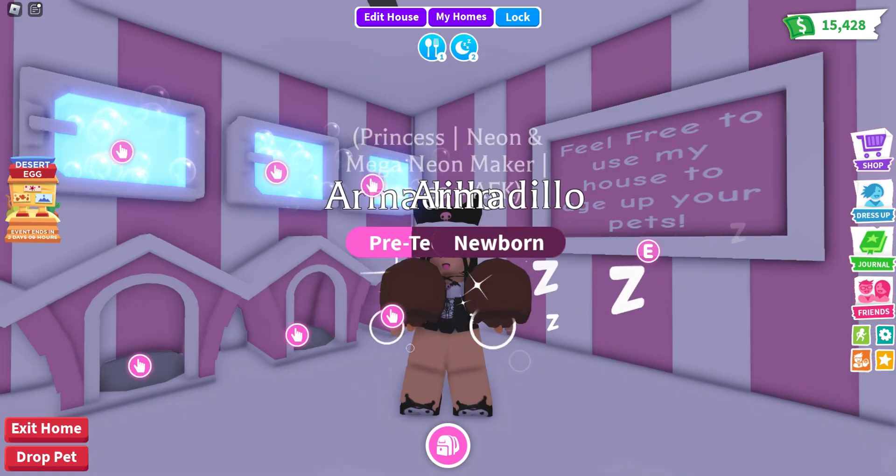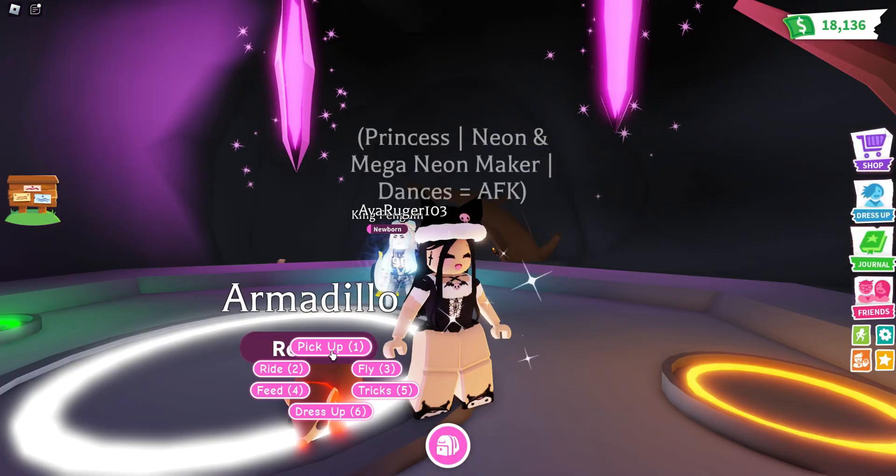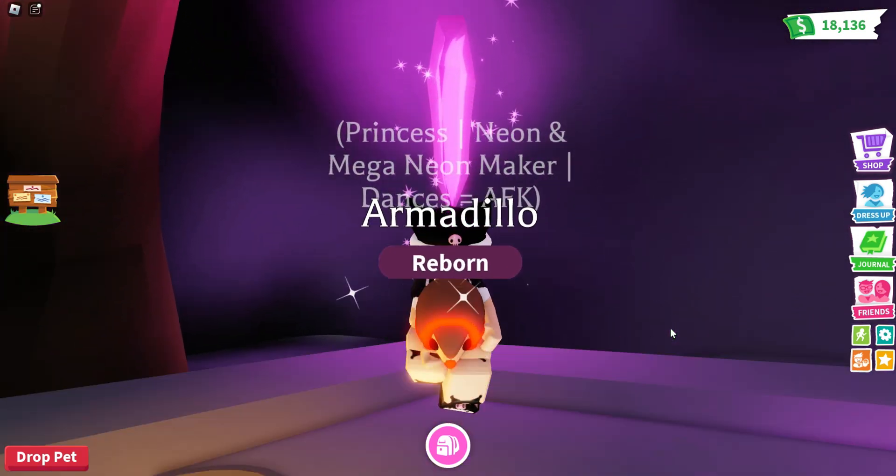Next neon is the common armadillo. It is so cute and it matches really well. The color of bright neon orange red type of color is so cute.